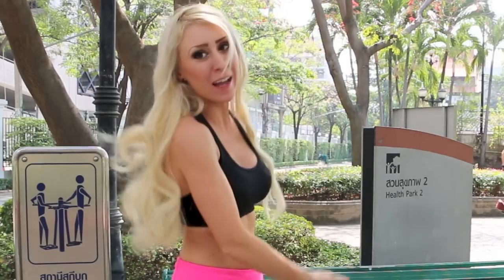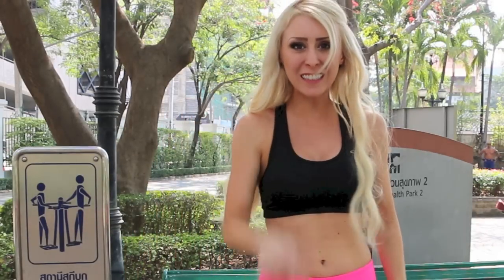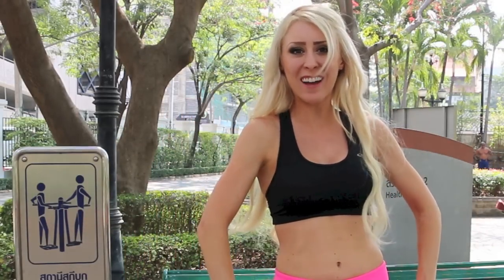Hey guys, Korsha here. I am back in Thailand and I'm about to show you an amazing workout that you can do on a park bench. So right behind me, we're going to do an awesome workout you can perform on a park bench. Stay tuned and get ready to sweat.